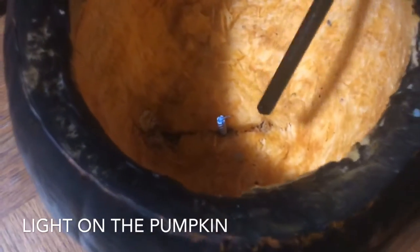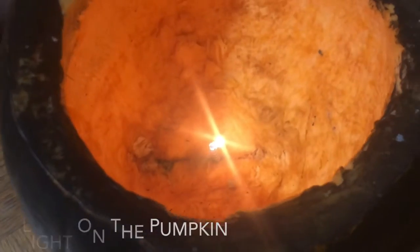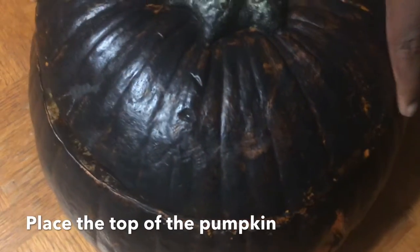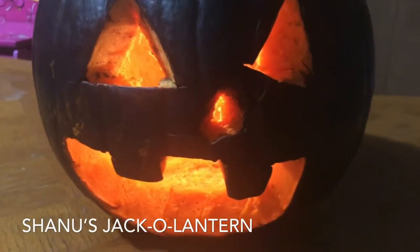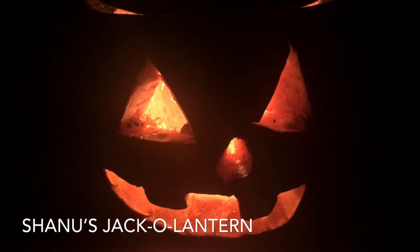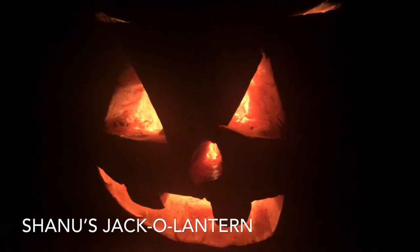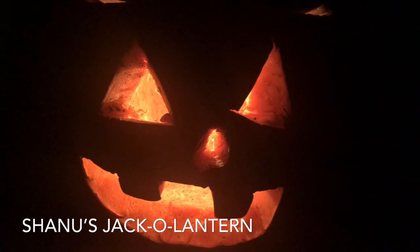Now take your lighters or matchsticks and light them up. That's all — now put the top of the pumpkin back on. Now look at that in the dark — wow, that looks creepy!